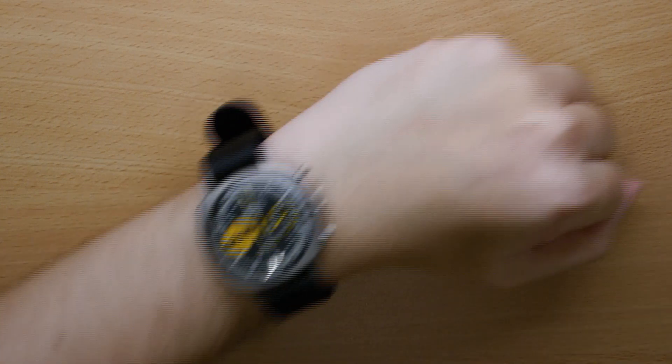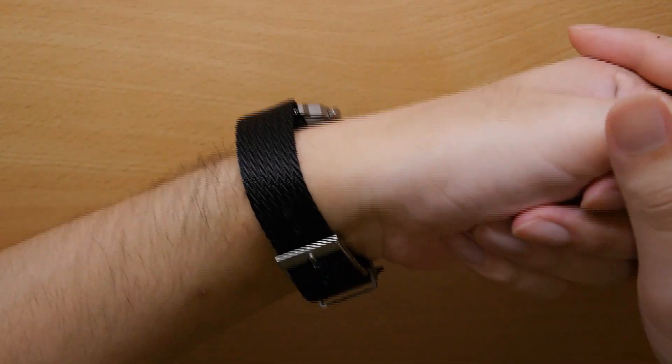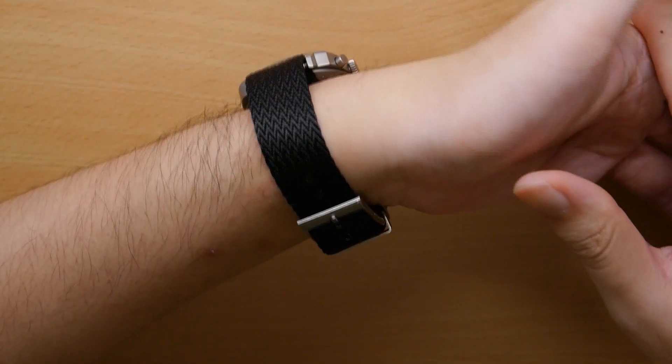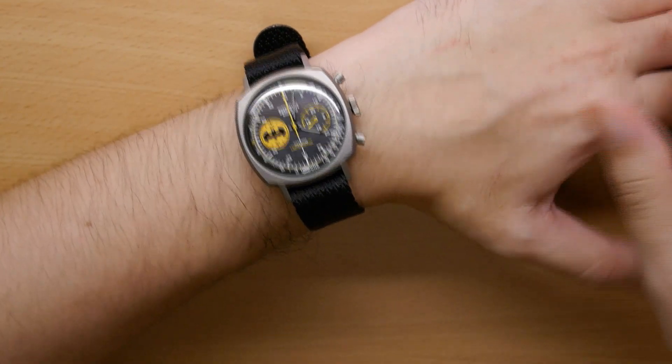Let me put this on the wrist to give you a bit of a wrist shot. There you go — I paired it on my Undone Batman Caped Crusader watch. It's a pretty good fit, really very comfortable on the wrist. Ultimately, honestly, one of the best NATO straps that I've tried, and in my opinion, unbeatable value at this price point.